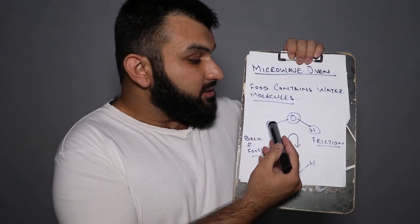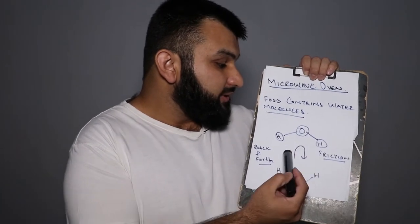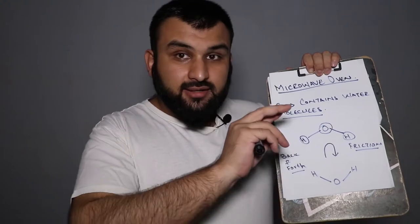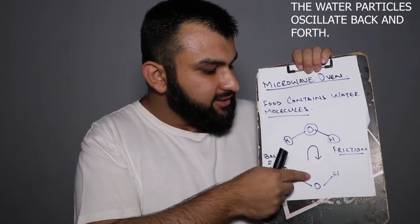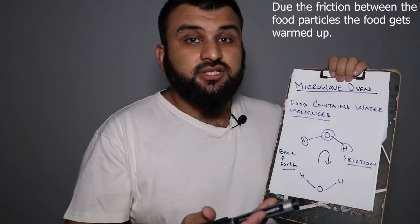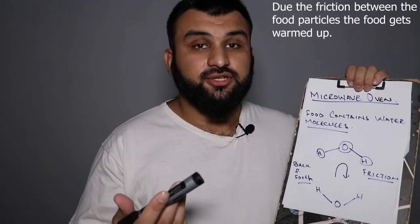Basically, our food contains water particles — H2O, arranged like H-O-H. What a microwave does is move them back and forth, and they continue oscillating for as long as you've set the microwave to run. That causes friction, and that friction causes the food to warm up.